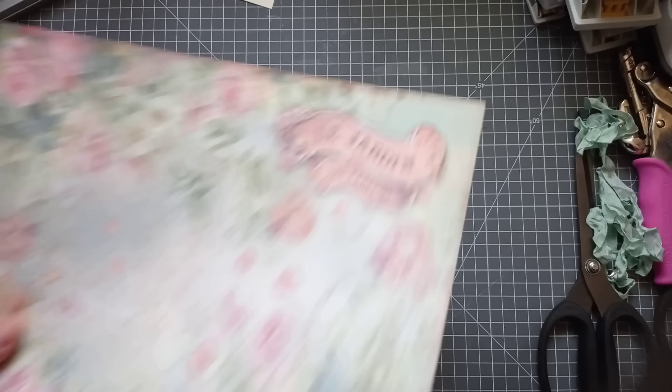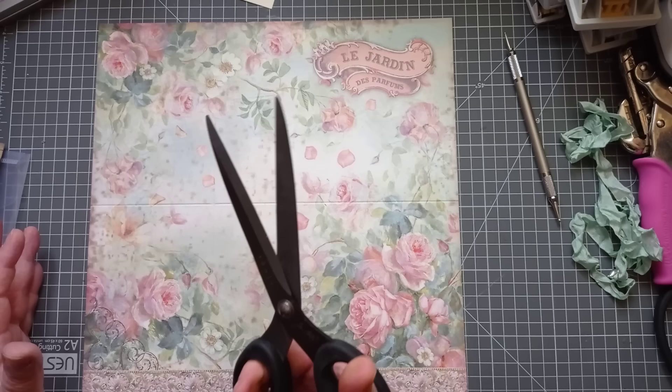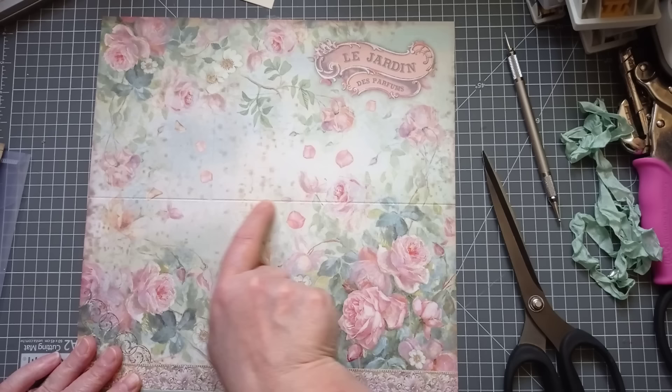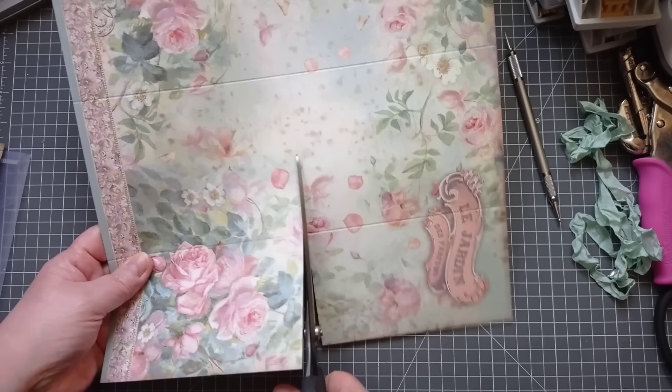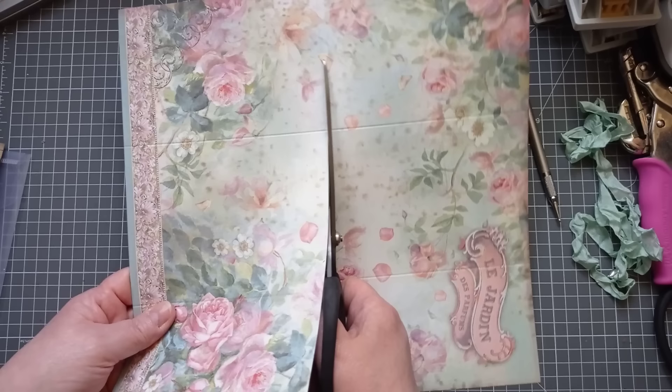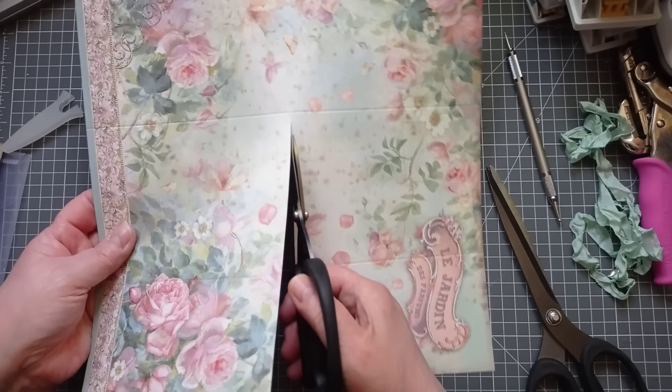Next we need the scissors. We just need to make one cut from that crease all the way to that end, straight down the middle. If we need to do a little bit of trimming later we will. I like to do the last bit with my smaller scissors because I find it hard to stop on the crease with big ones.